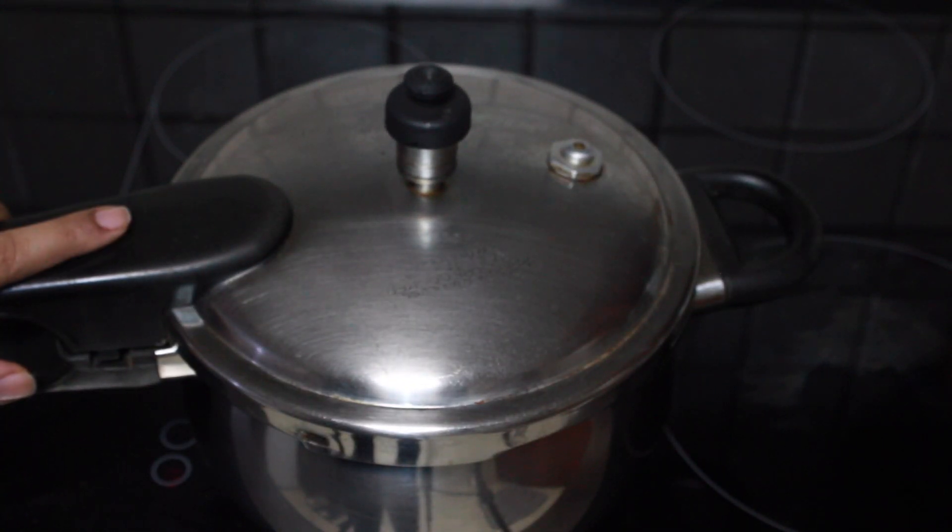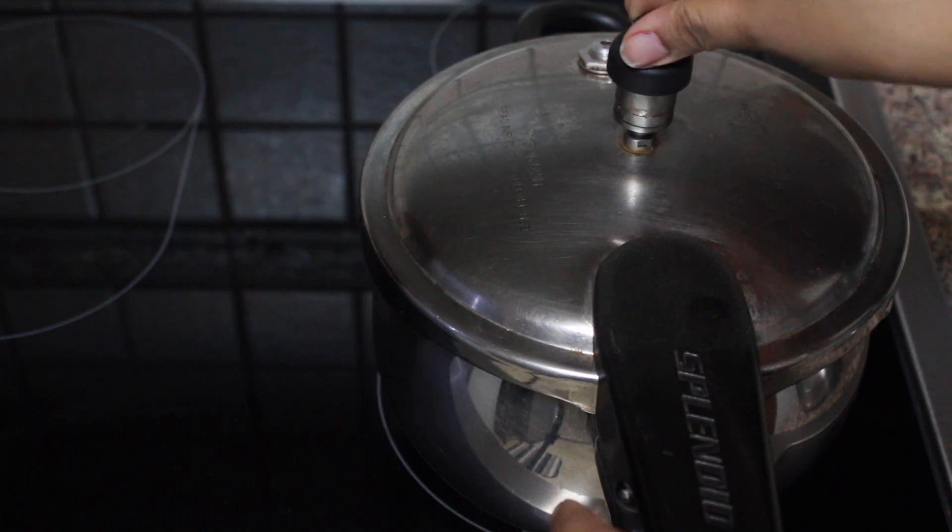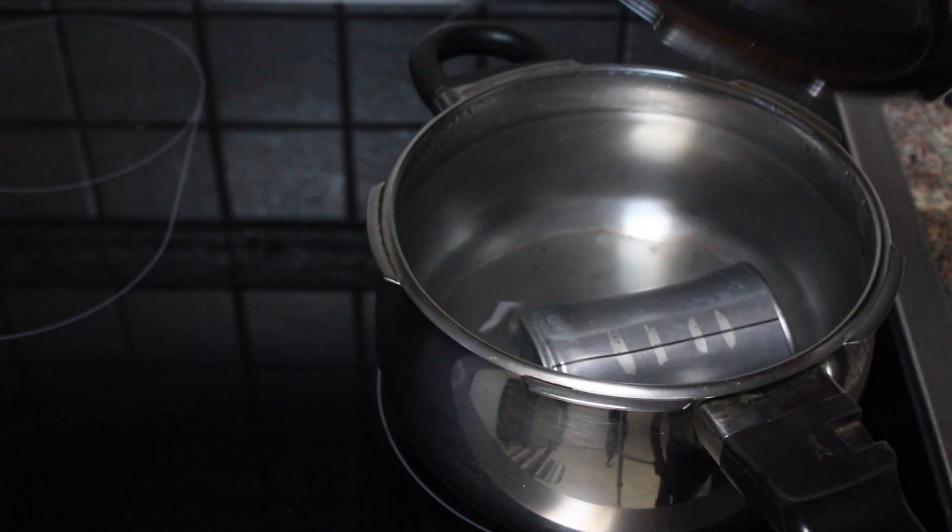All the pressure should be released on its own, and once the pressure is released, open the cooker and remove the can of condensed milk. Make sure you take it out carefully because it might be a little hot.